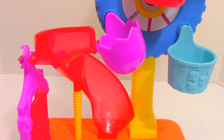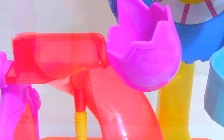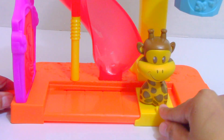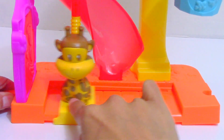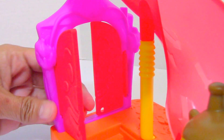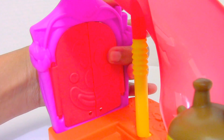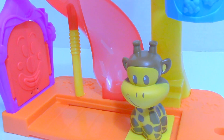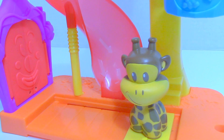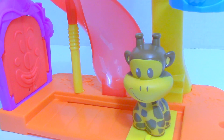Push down the slide — yes, this play set has its own slide. It also has a moving platform and its own gate that can open and close. Awesome! Hey Clancy, somebody's at the gate, come on check it out!